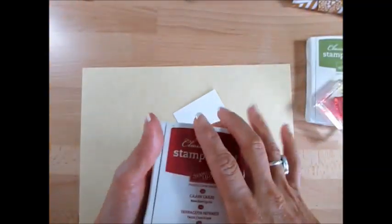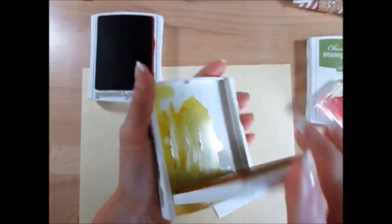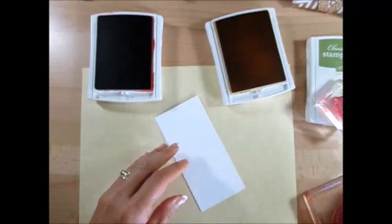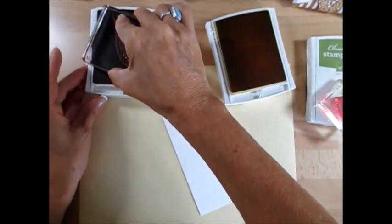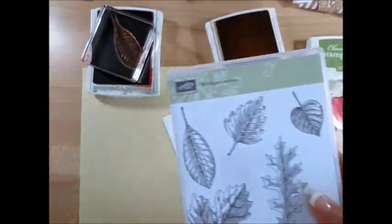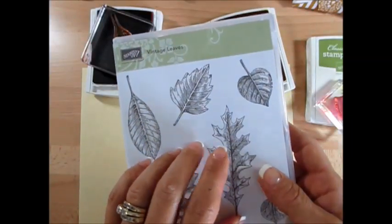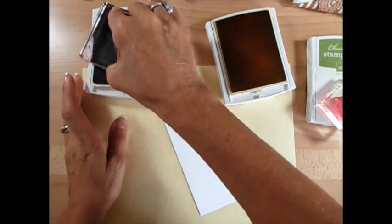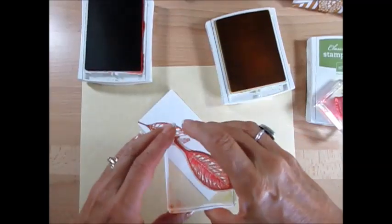We're going to use Cajun Craze and Crushed Curry. Now we're going to stamp our leaves — I get different leaves here than the one I did, but that's okay, it's all from the same set. It's the vintage leaf, and that's one of my customer appreciation pieces. The PDF file uses this vintage leaf. I absolutely love nature stamps, so this fits right in my boat.